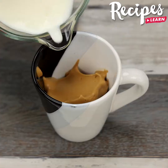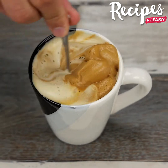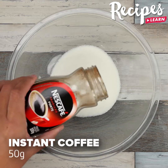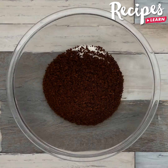Hello you guys! Today we're going to prepare a coffee cream same as the ones in the coffee bar. In a bowl, add 1 cup of sugar, 50 grams of instant coffee, and mix well.